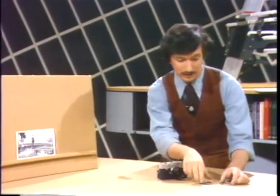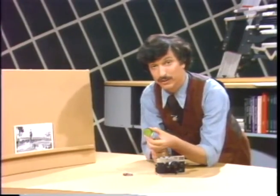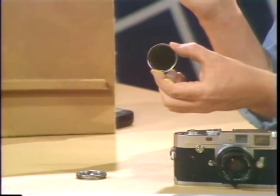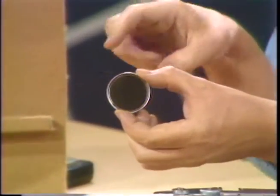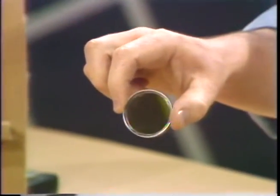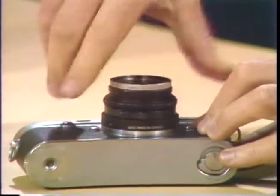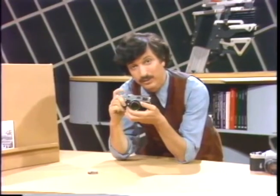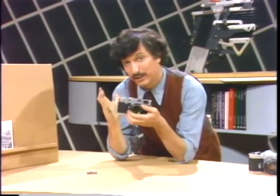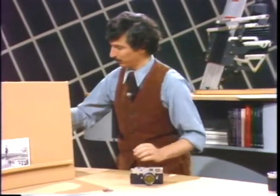He used a contrast filter such as this. You can use a contrast filter to increase the appearance of the clouds. This is a number 8 yellow contrast filter, and it simply screws on to the front of the camera lens like this. When Donald Dietz then took the picture again using the number 8 yellow contrast filter, he got a result that looked like this.